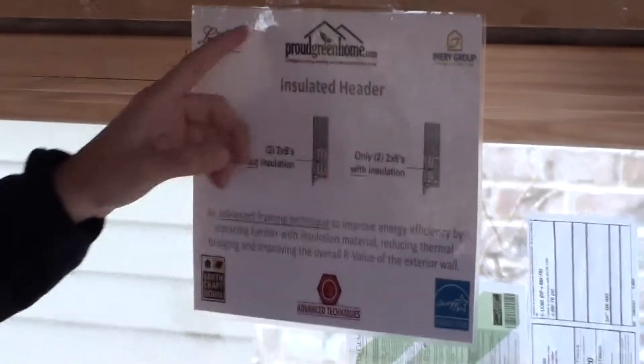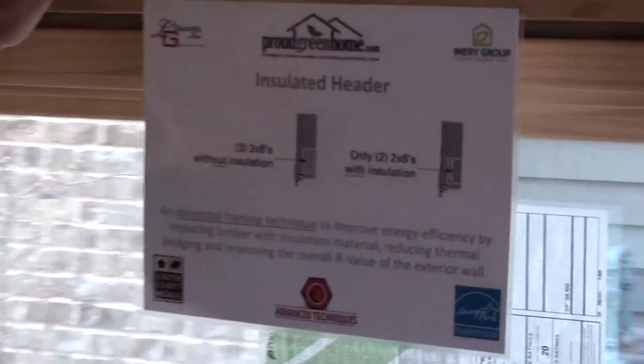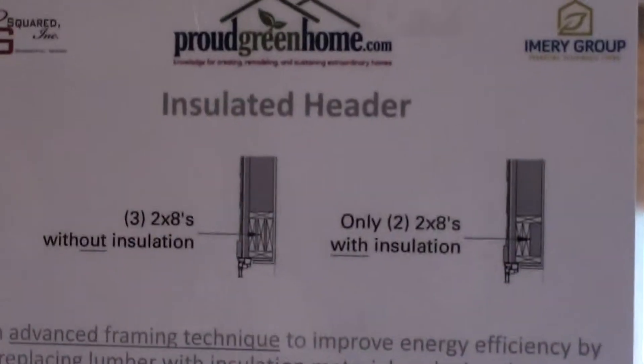And this over here is an illustration of how we frame the header to allow for that insulation to be put in and filled, and give us the thermal bridging reduction that we're looking for.